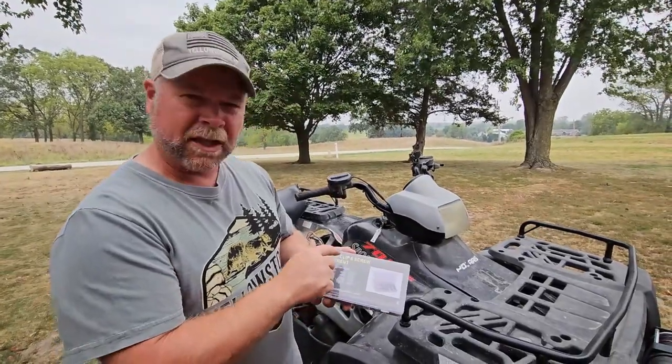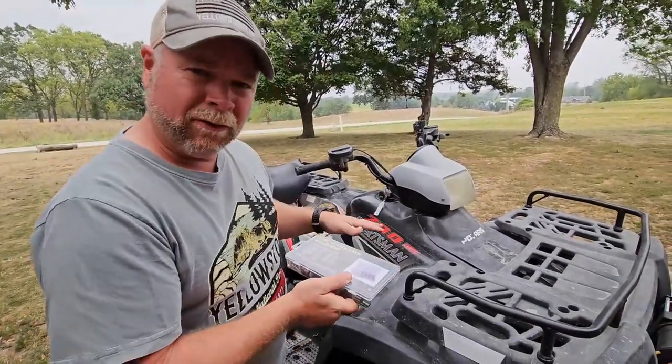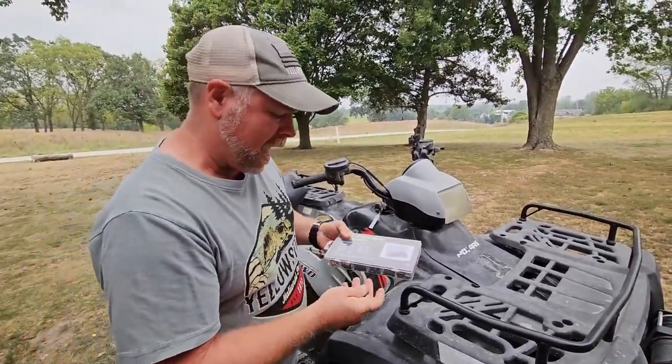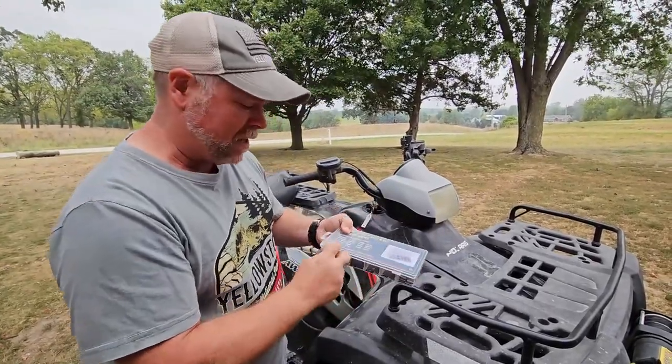Today we're going to be taking a look at the U-Clip and Screw Assortment Kit, which was sent to me for this review. I was looking at some of the U-Clips that were already on my four-wheeler and I'm missing some, so lucky for you I get to show you how to use these.